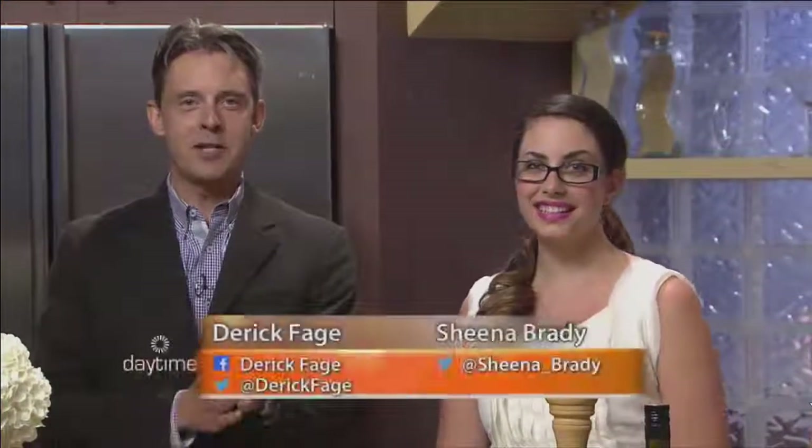Welcome back to the show. We've got a great recipe to share with everybody at home. The thing I like most about this is it's inspired by a trip to BC, but it's also simple and doesn't take many ingredients. We're joined by Sarah Roberts, who is the founder of SarahTalksFood.com. Great to have you here.